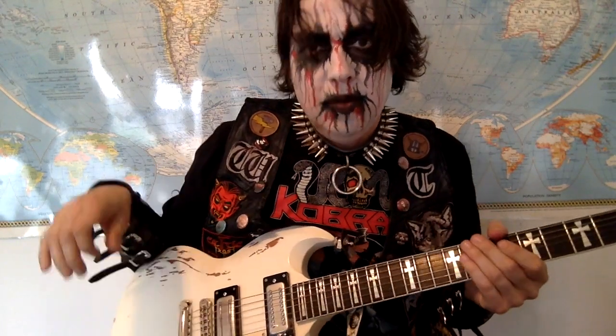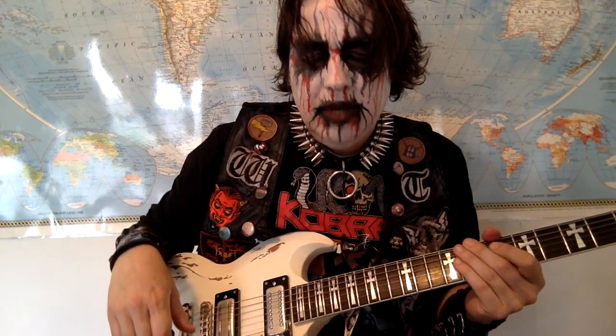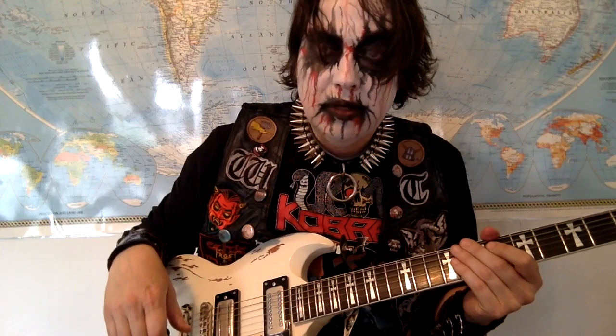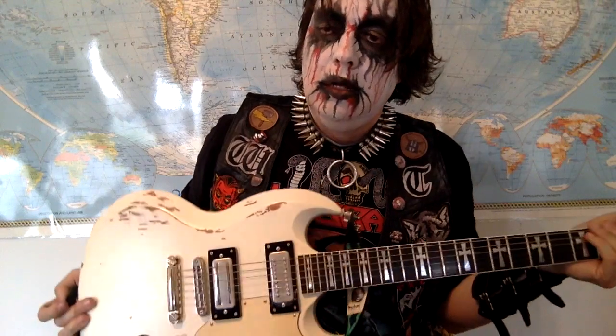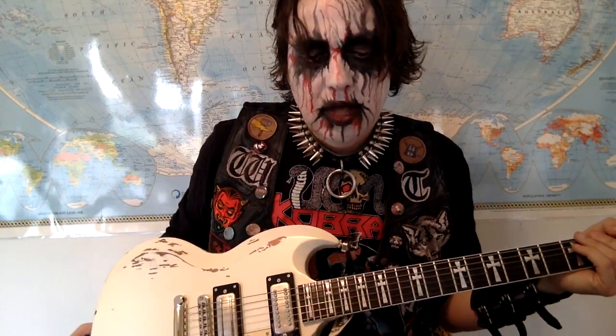Hello, this is Lance, the King of Black Metal from Witch Taint, the greatest black metal band of all time, and pretty much the greatest band of all time, period. Today is your lucky day because I've decided to show you how to play one of the greatest riffs of all time from our song Death to Death Metal.